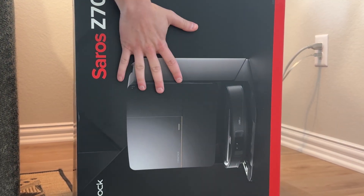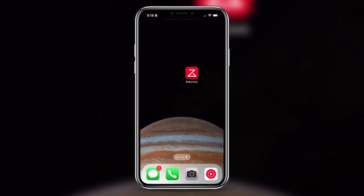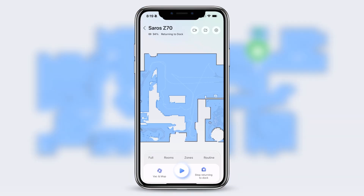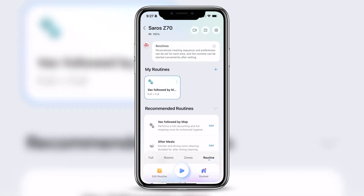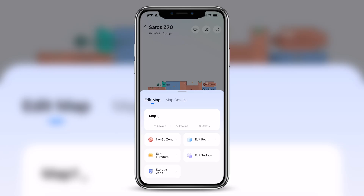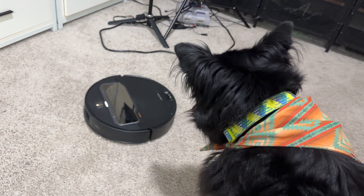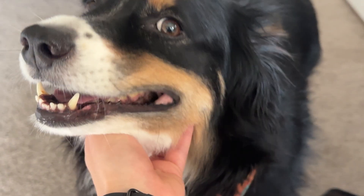First things first — I had to set it up, and honestly it was super simple. I just downloaded the app, let it map out my house, and it handled that pretty effortlessly. The app itself is really straightforward too, which I definitely appreciate. It showed me the map afterwards, and I was able to go in and rename whatever room I wanted. This is also the first robot that my bigger Australian Shepherd is only kind of scared of and not on full freakout mode, so that's also a plus.